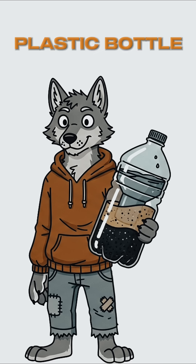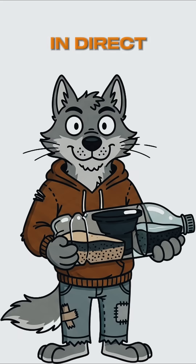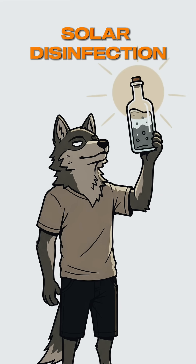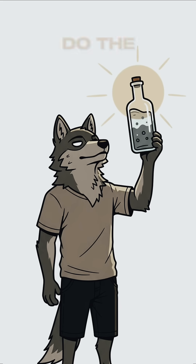Grab a plastic bottle, fill it with murky water, and leave it in direct sunlight for 6 hours. UV rays sterilize the nasties. Solar disinfection — fancy name for let the sun do the work.